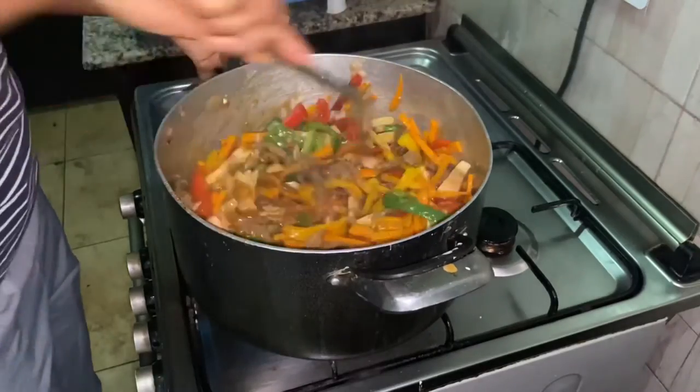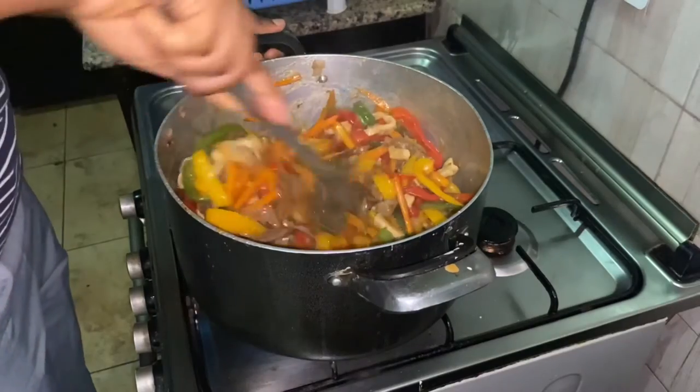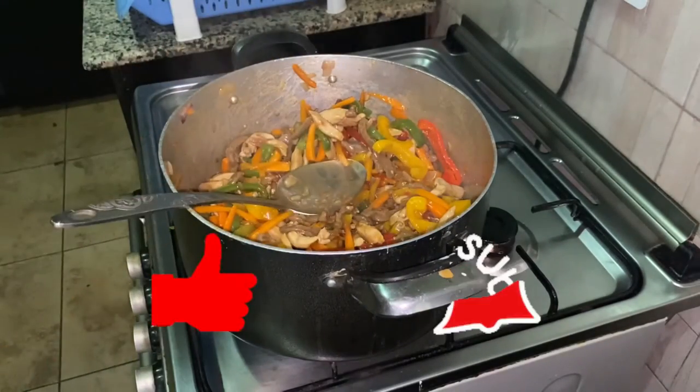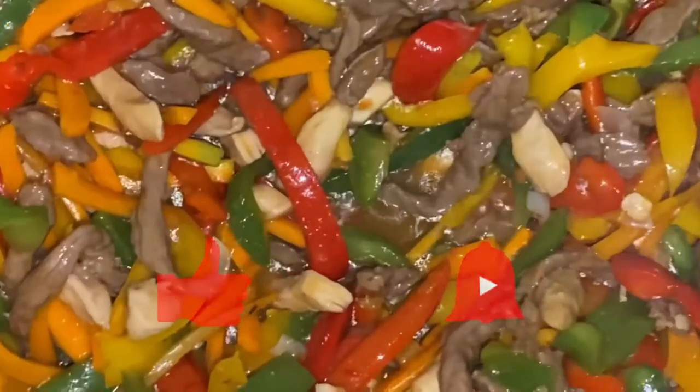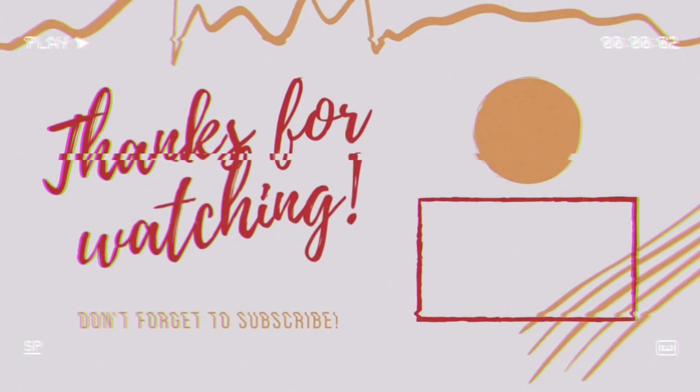And that's it guys. This delicious beef and chicken stir fry is ready. You can have it with anything of your choice. If you enjoyed this video, please give it a thumbs up and I'll see you all in my next one. Bye!